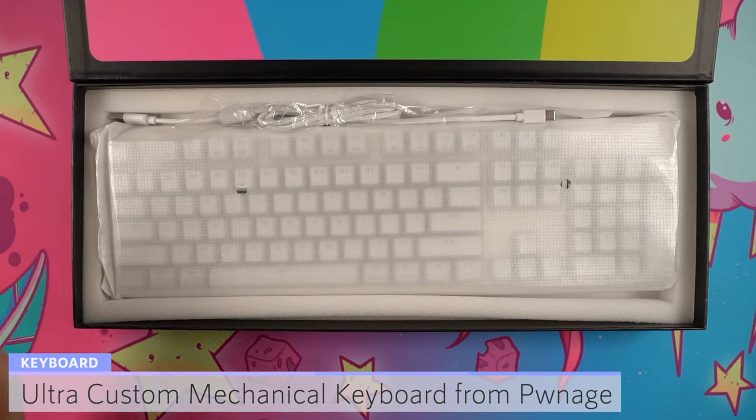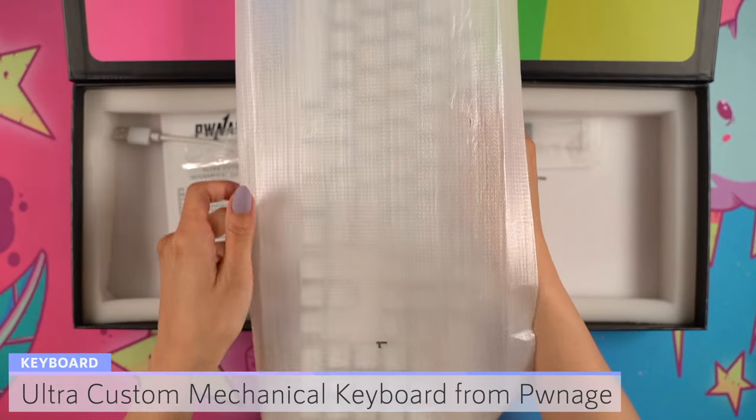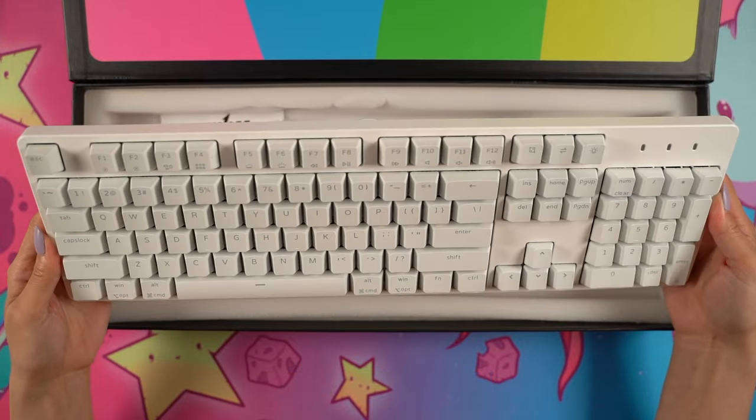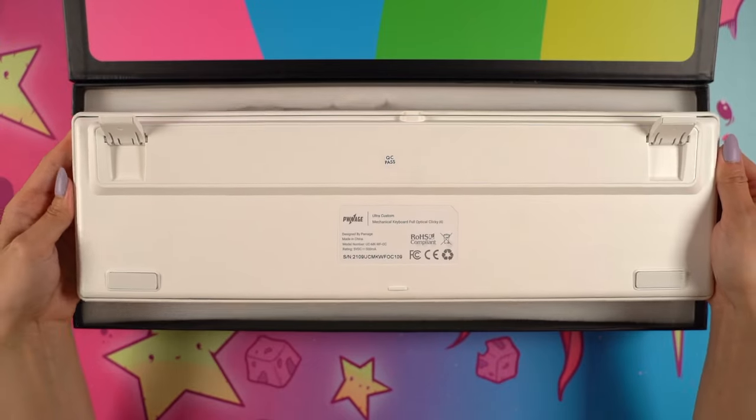This keyboard is a full-size keyboard with 104 keys and the case has an aluminum top frame and pre-installed dampening foam. The bottom has folding feet with three height options as well. It definitely feels very sturdy but not too heavy, weighing at about 3.75 pounds.